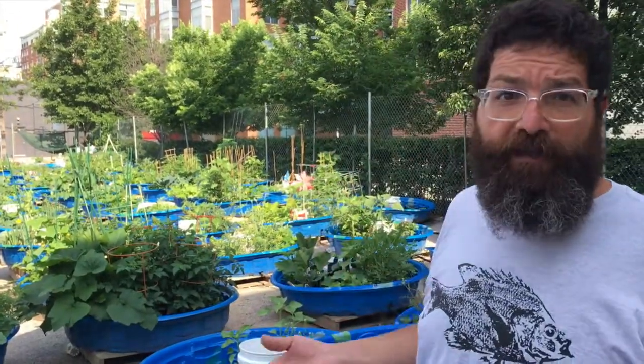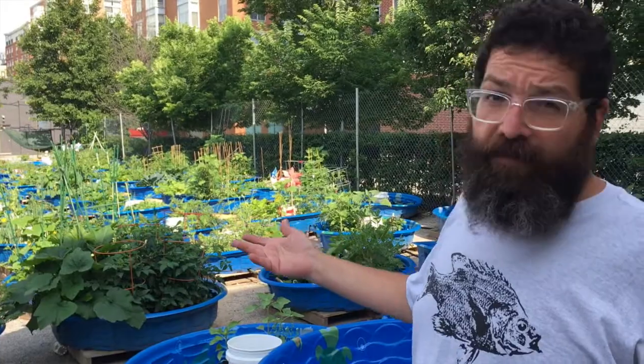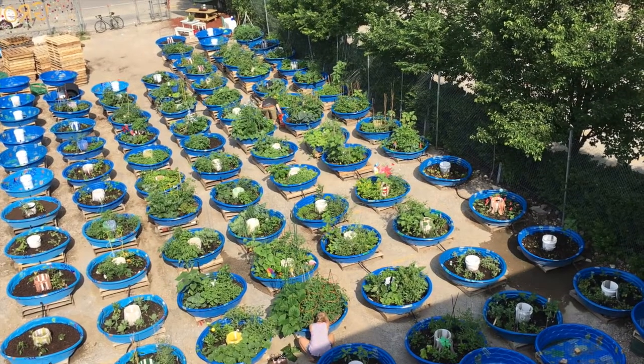How do you set up a garden in a vacant lot where there's no water service, where you have plenty of sun and some space? What we've done is basically create a 100 grow pod garden here.